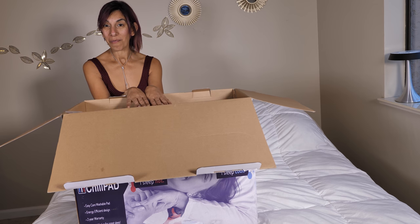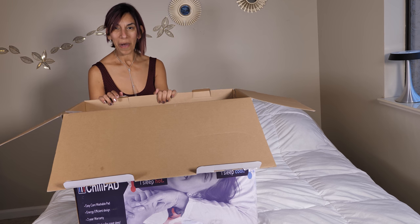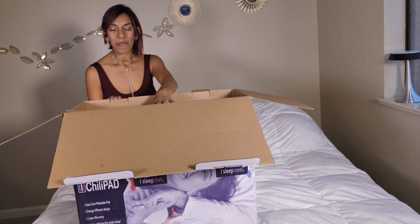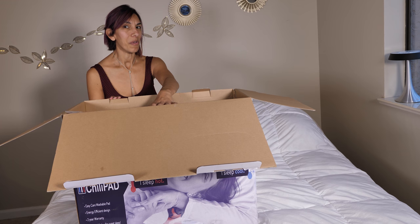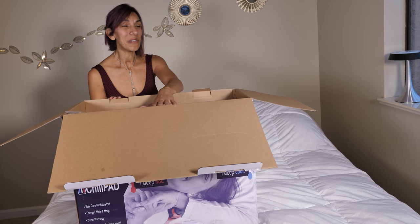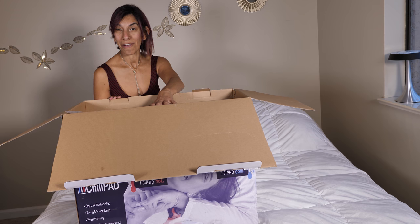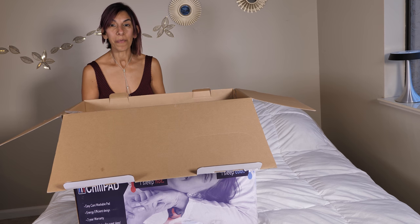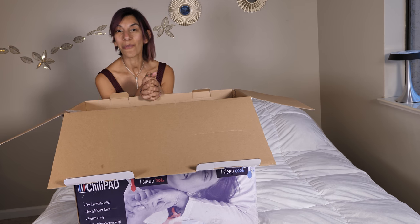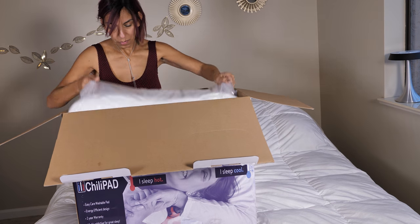Right now I am filming this all by myself. Usually I have someone assisting me but I told them to leave the room. Because later on, once I set this up and put it on my bed, I'm going to play around with the temperature and see if it's actually working. I'll call each of my family members to lay on the bed and film their reaction — without telling them anything. We'll see the reaction and see how it's working. Let's unbox this pad!